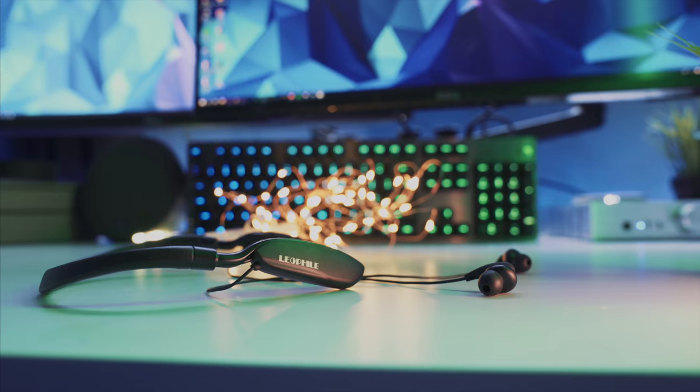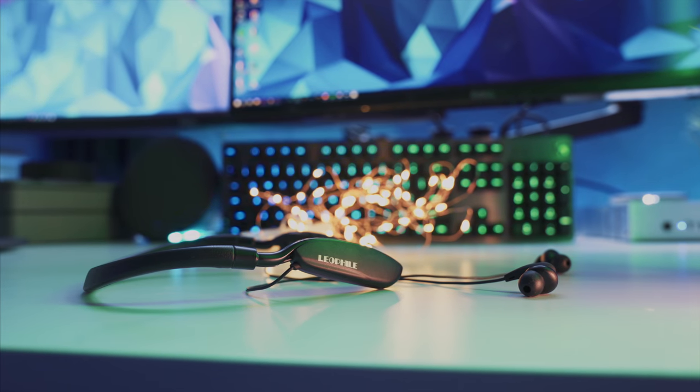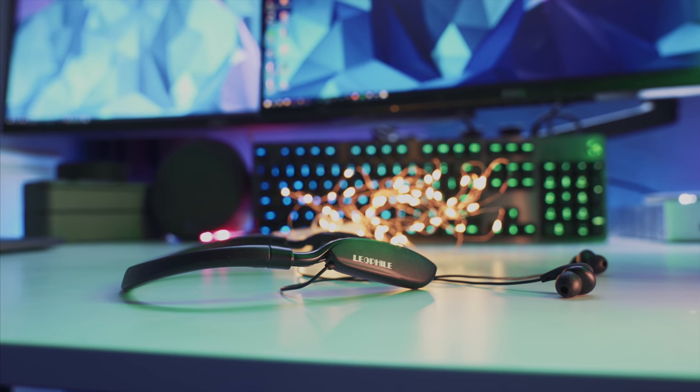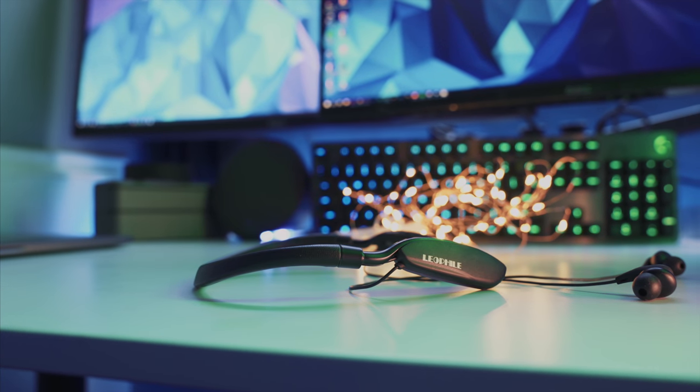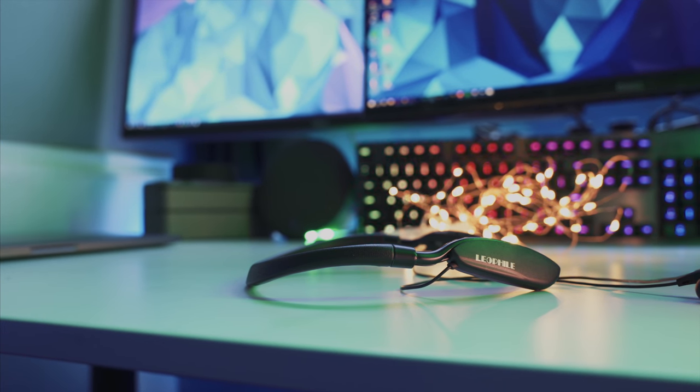What is up guys, it's BT back here again with another review. Today we're going to be taking a look at the Leophile Zeros by Leophile. These were recommended by Faisal — sorry if I butcher your name — but he's been asking me to review these for the longest time, so he called me out and I wanted to review them. I was pleasantly surprised by what I found.